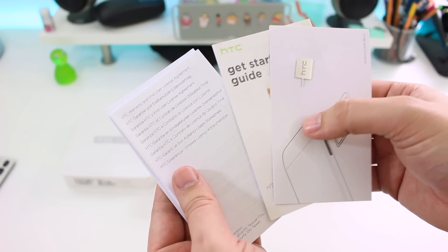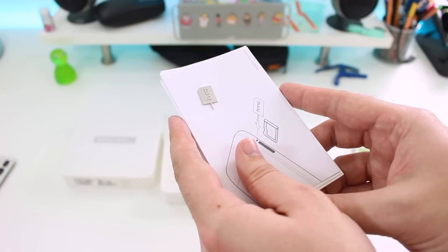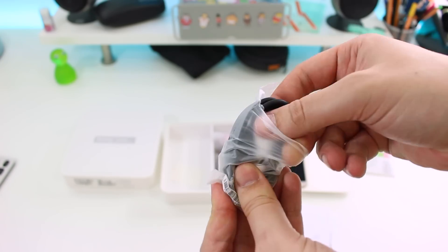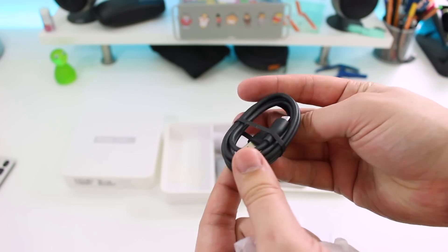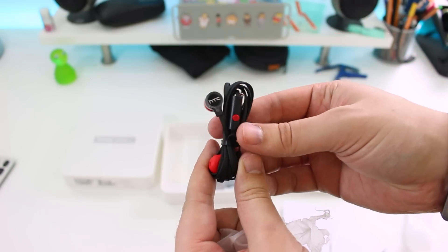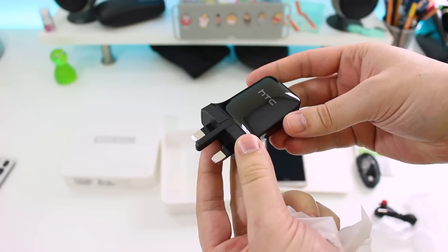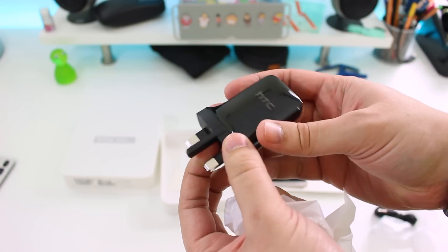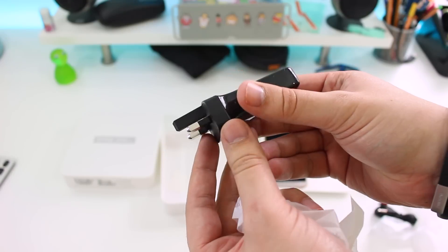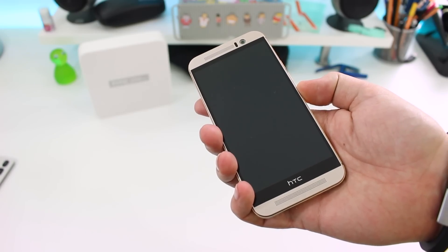As always it contains the literature — the quick start guide, some warranty and regulatory information, as well as some other stuff you're probably never going to read. There's also a USB to micro USB cable which is neatly packaged, and an almost iconic pair of earphones which, like many HTC One series phones in the past, has red earbuds. You also get your power adapter in the box — mine is obviously the UK model, yours will look different depending on your location. With that all packed away, we can get to our first look at the device itself.